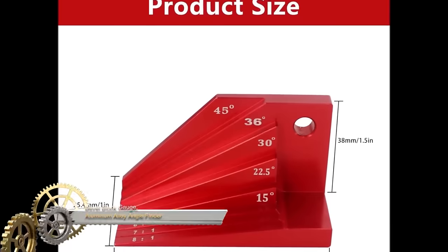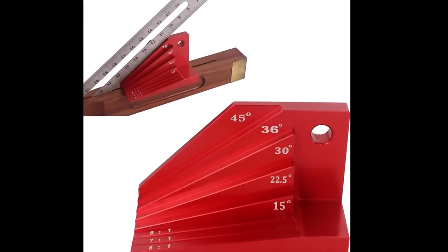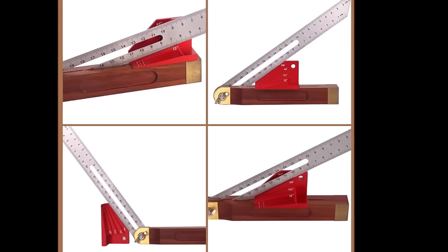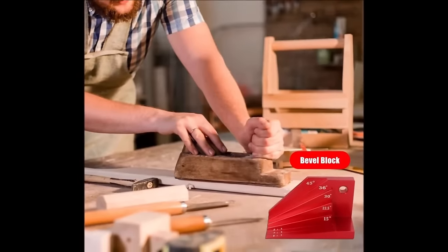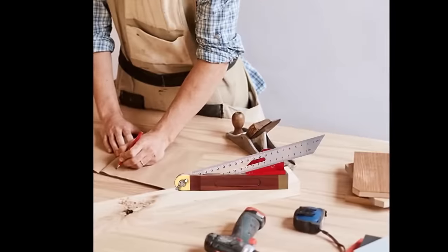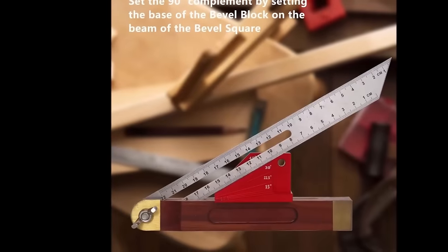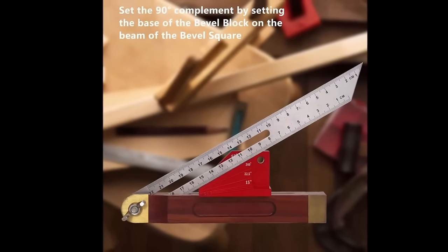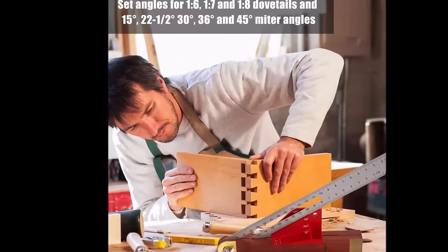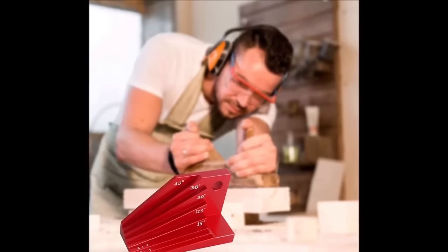The bevel block gauge, constructed from durable aluminum alloy, is an indispensable tool in woodworking, offering accuracy and versatility. Featuring a precisely machined 90-degree base, an adjustable sliding blade for customized angles, and a protractor with common angle markings, it facilitates tasks like transferring and checking angles with ease. Its markings for dovetail angles further enhance its utility. Woodworkers benefit from its accuracy, adaptability across various projects, and straightforward operation, making the bevel block gauge a valuable addition to any woodworking toolkit.